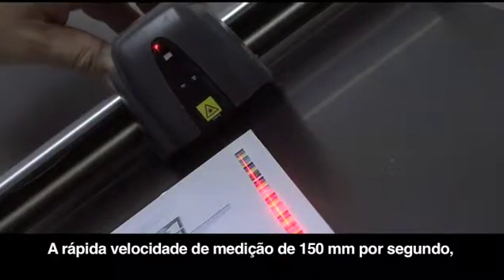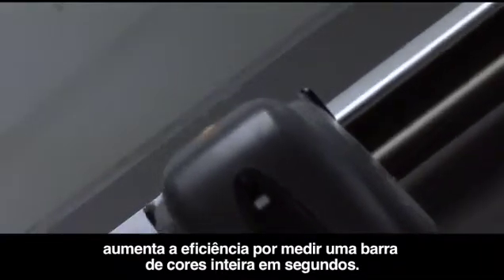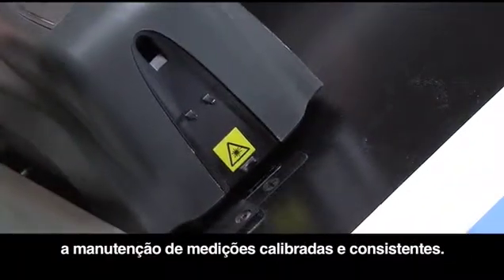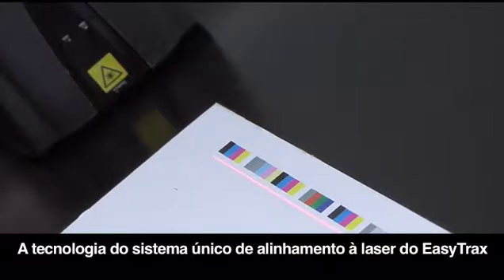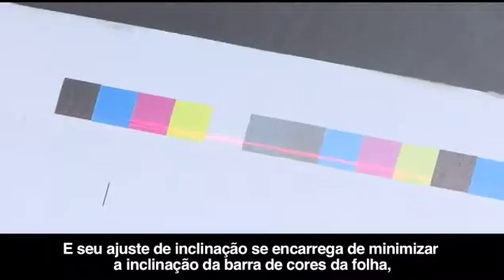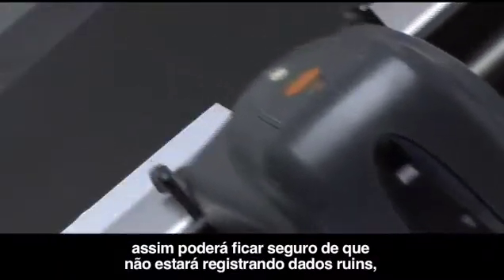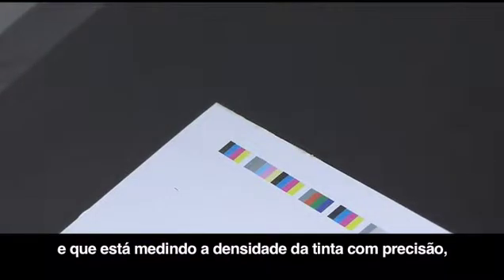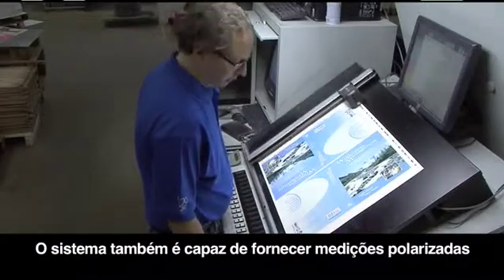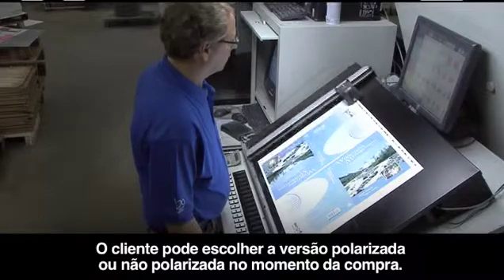Its fast measurement speed of 150 millimeters per second increases efficiency by quickly measuring an entire color bar in seconds. The covered calibration plaque ensures quick and easy maintenance for consistent, calibrated measurements. EasyTrax's unique laser alignment technology reduces MakeReady time and increases alignment accuracy, and its skew adjustment feature accounts for the skew of the color bar on the sheet, ensuring the ability to read any color bar anywhere on the sheet so you can accurately measure ink density without getting false readings from your substrates. The system is also capable of providing non-polarized and polarized measurements in one scan, with the customer choosing polarized or unpolarized versions at the time of purchase.